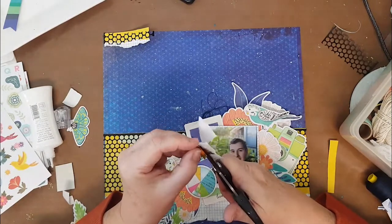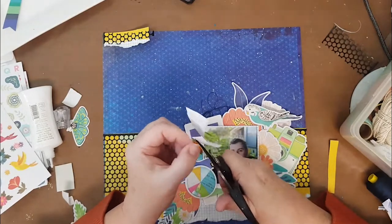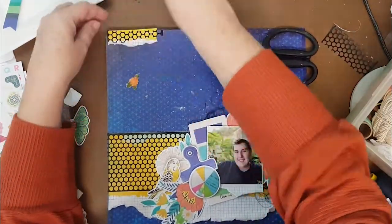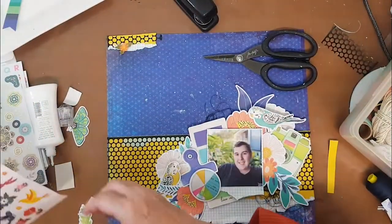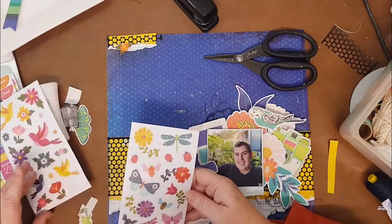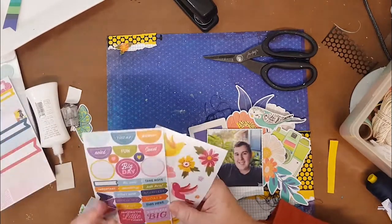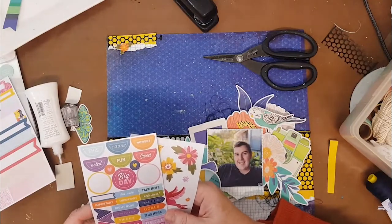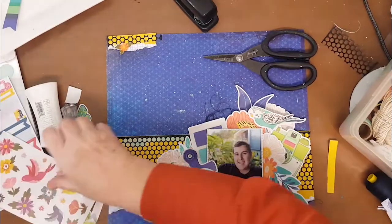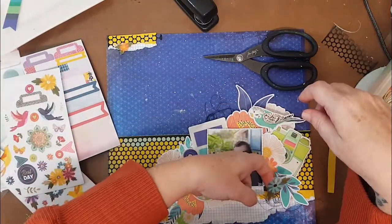I fussy cut around those flowers and just turned them into more of an ephemera piece. I just stuck them down on white cardstock to give them a little bit of edge, because obviously the Page Evans ones are quite see-through, so I wanted to give them some strength underneath. I looked around a little bit but really stuck to the large ephemera from the Vicki Booten, just adding a few flowers on top to tie in those colors.